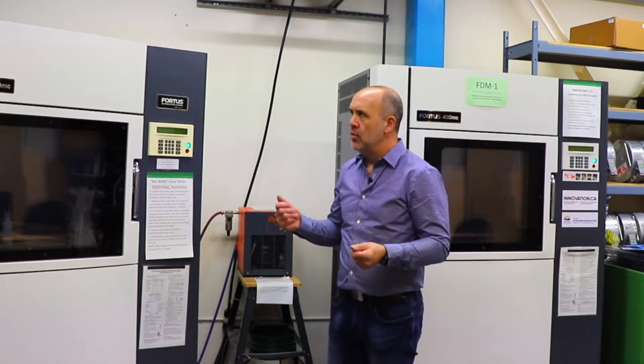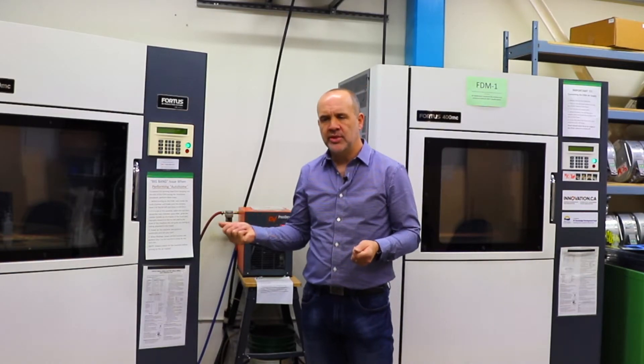What that allows us to do is to print a variety of different types of material for different applications. We use the machines mostly in concept development for our projects. So after we get a set of requirements together, we start experimenting with potential ideas for what the device might look like. And 3D printing is a really good way for us to actually visualize and hold in reality the thing that we're designing.